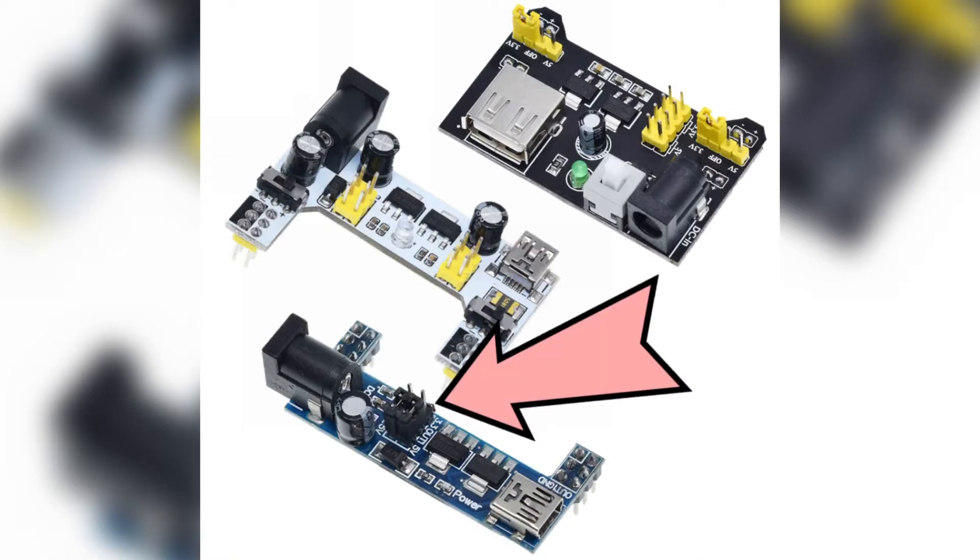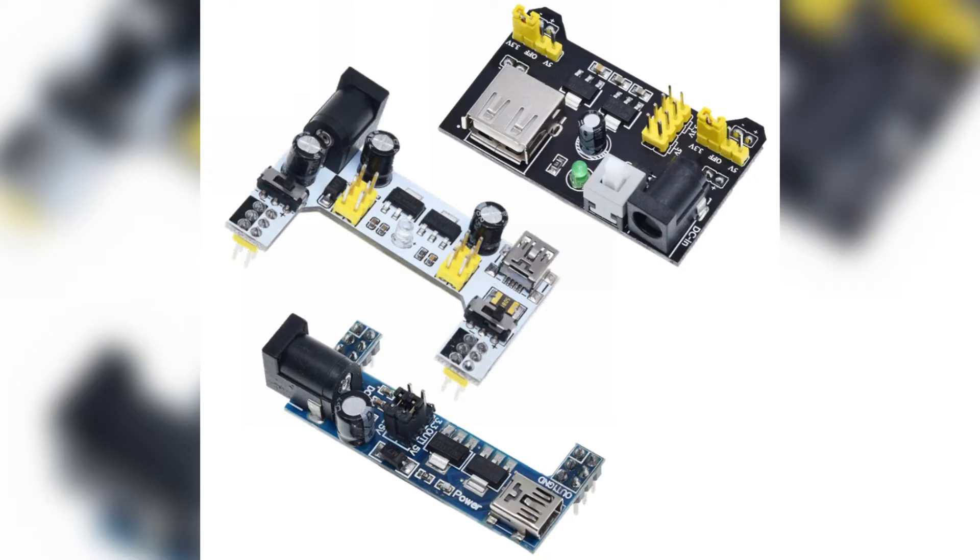For the last board, the blue one, we still have the DC jack on one side and USB on the other. It's even smaller than the white one. The main difference is you lose the ability to power off to another component. The jumpers control whether the left or right rail is 5V or 3.3V — similar to the switches on the white one, but the blue one only has jumpers. It also doesn't have a power on/off switch, so you'd just plug it in when you want to turn it on or use a switch on the power plug.